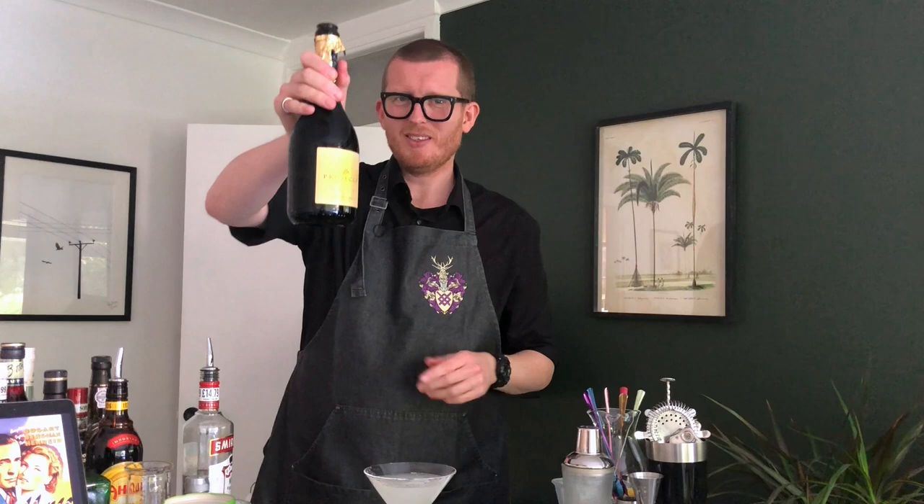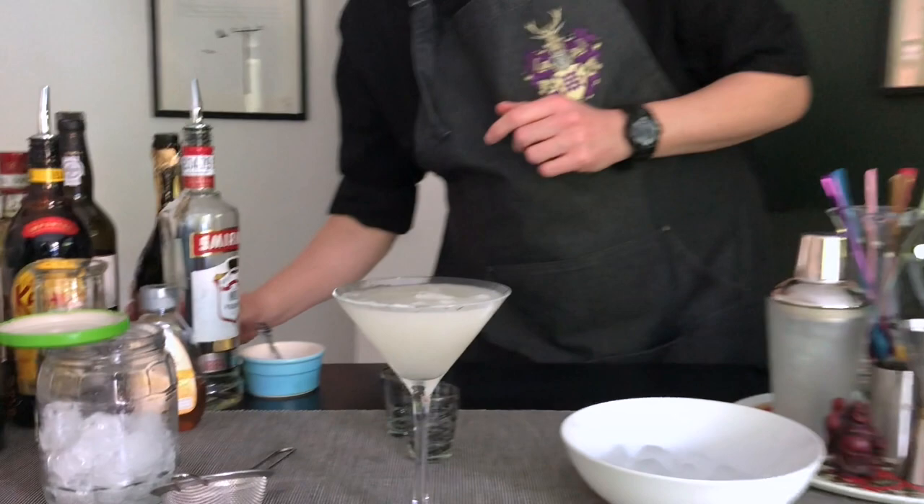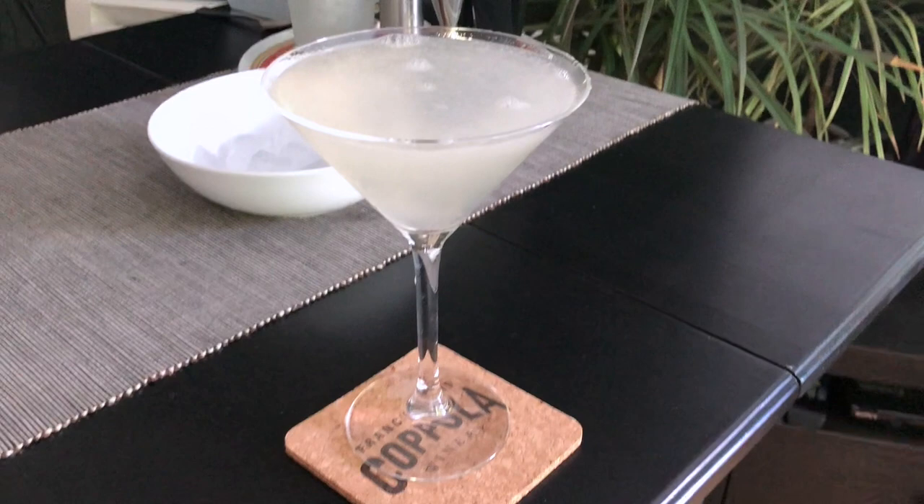Perfect. Finally, our Prosecco — probably should be champagne, but we're going Prosecco. We're just topping off the glass and making the perfect drink. And as simple as that, there you have it: the French 75 from Casablanca. Simple as that.